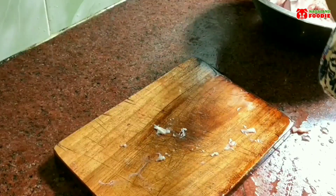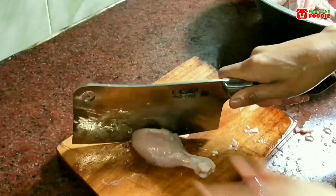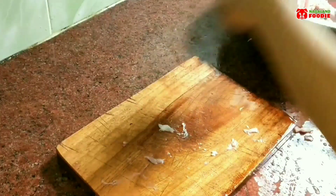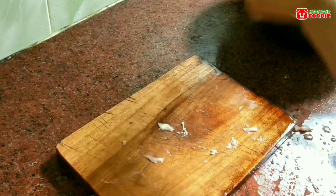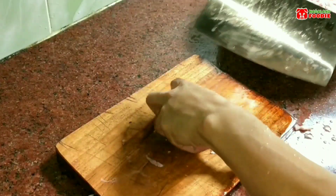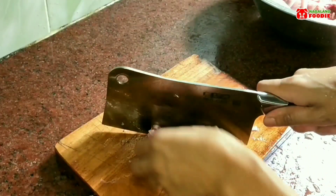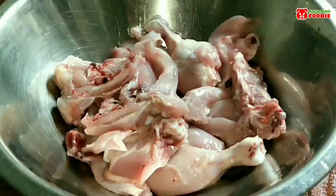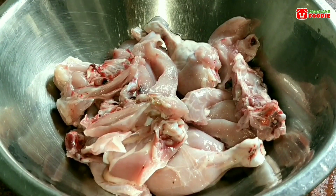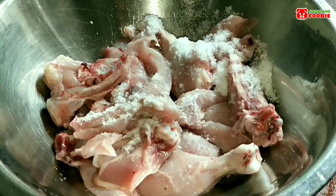After chopping the meat, I'm going to add some salt and rub it so that it gets dry faster, and also it will help in killing any form of bacteria or microorganisms on the surface of the meat. Let me add some salt and gently rub it on the meat.